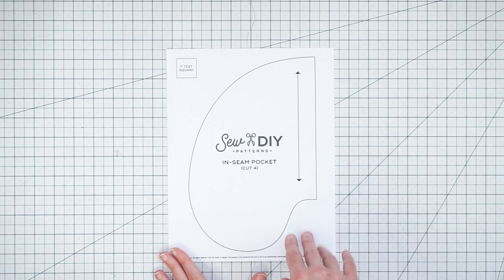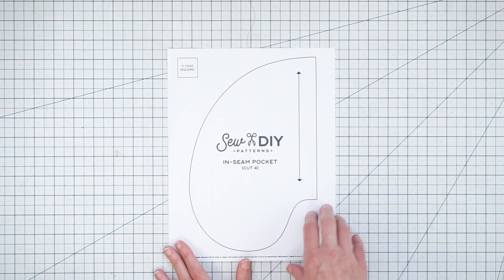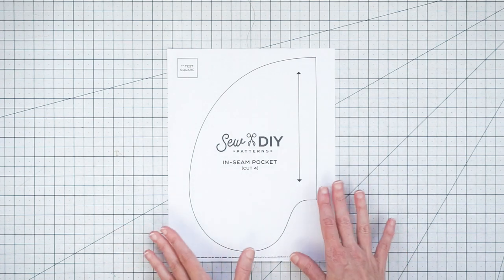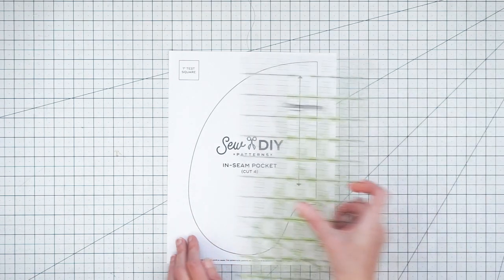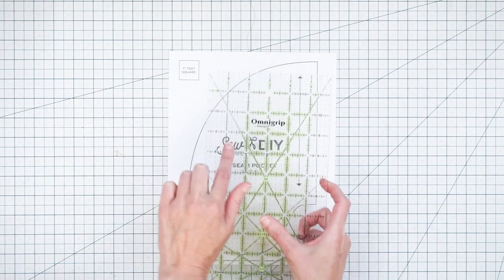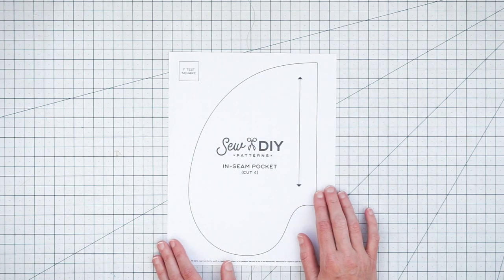If your pattern does not come with an inseam pocket piece, I have one you can download for free on my blog and I'll have a link to that in the show notes. After you download it, print it out at 100% scale. To make sure you have the scale correct, there's a little test square — just measure it with your ruler and make sure it's one inch. Then go ahead and cut out your pattern piece.